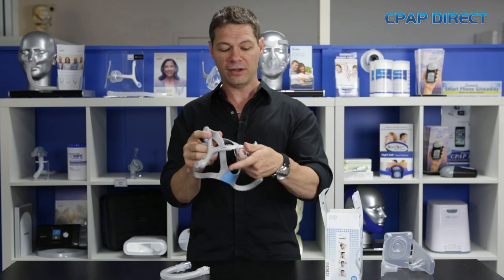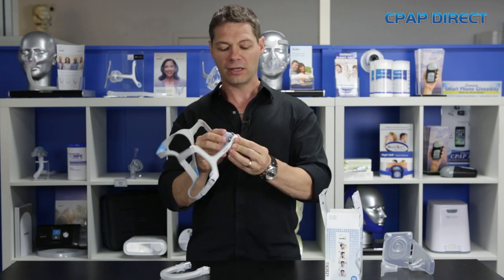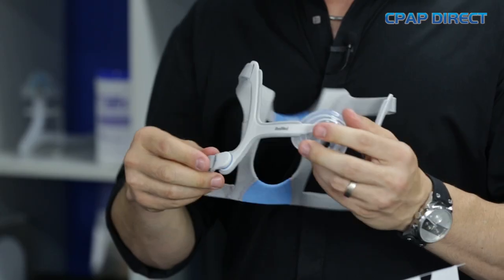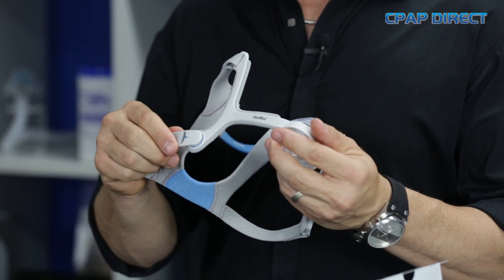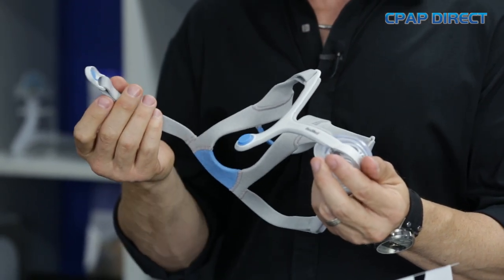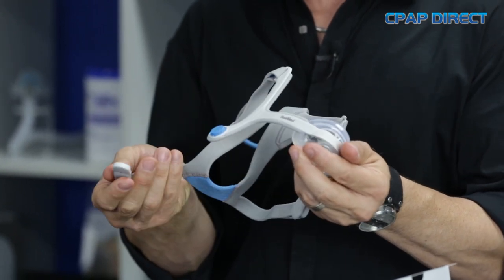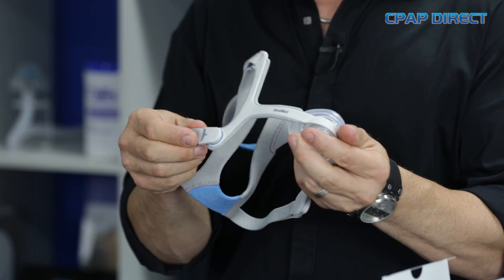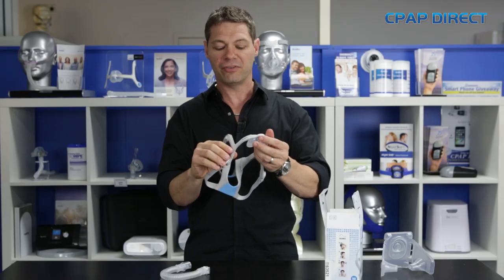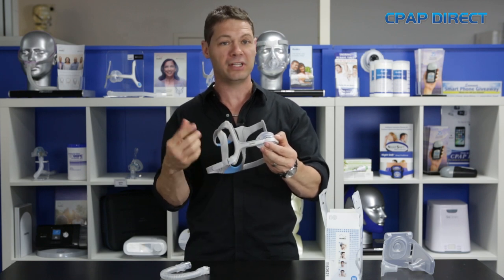There's nothing on the forehead, so the forehead is nice and clear for glasses or for people that are claustrophobic and don't want a lot of headgear. Like the N10, they kept the magnet idea, and this is a real game changer for people that have got arthritis in the fingers because it's really easy to clip on and off. A lot of clips and hooks can be quite hard on the fingers — this is very, very easy to get on and off. They've also moved the magnets back so that they don't dig into the cheeks.